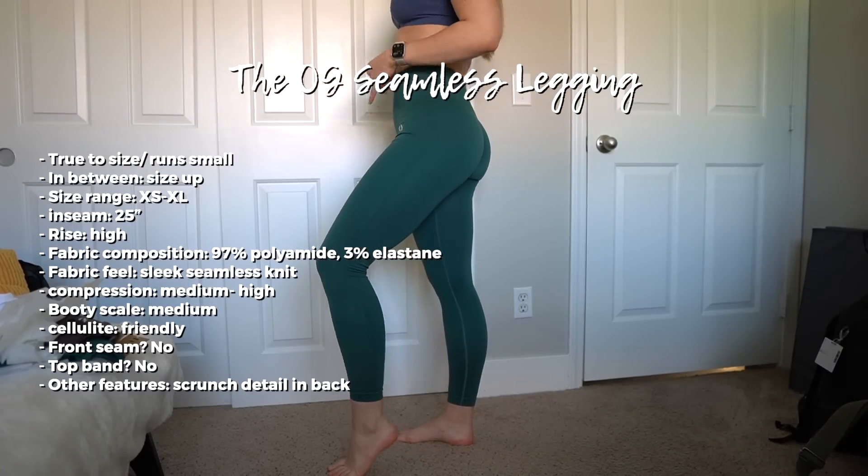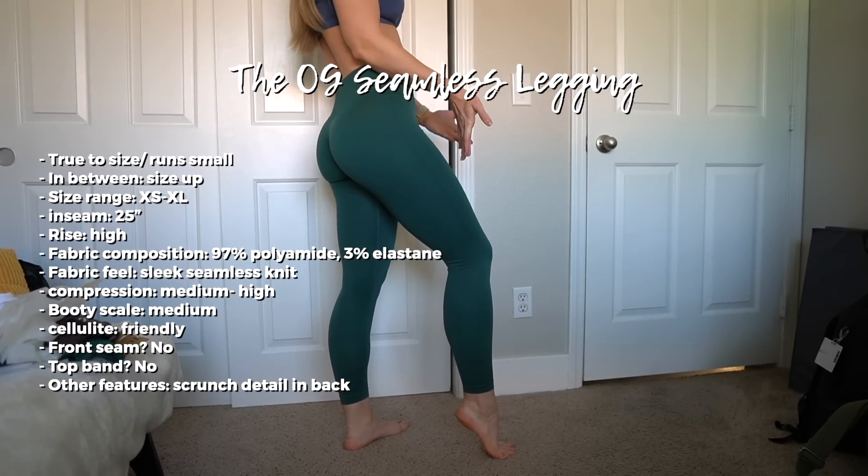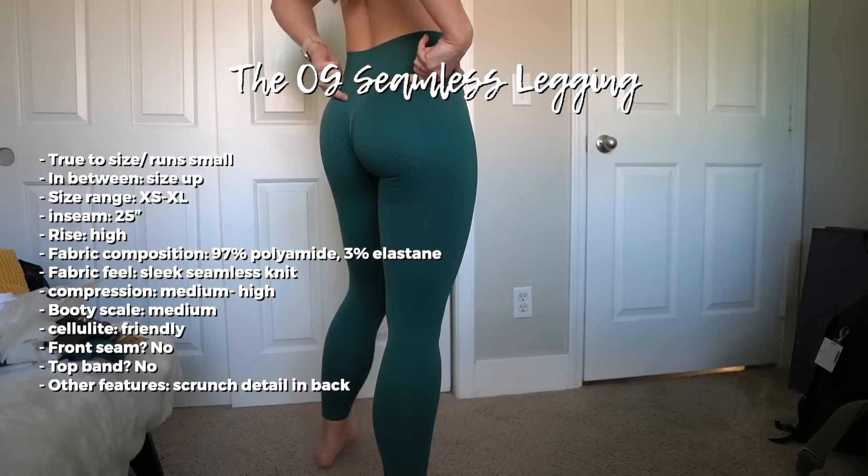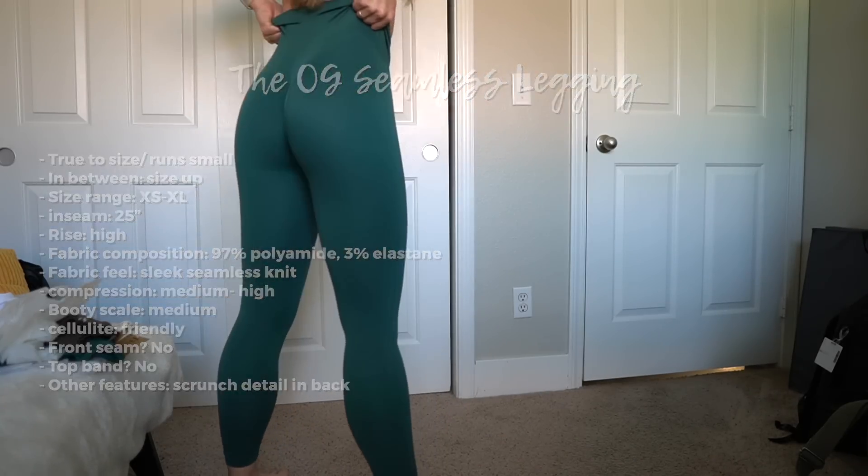One last full body view: I'm tall so they're not very long on me. It would have been nice to have two lengths like Honor Active did. I also feel like the back goes down too low, probably because I couldn't pull them up enough. Even sitting down feels so uncomfortable — it's going to be a pass.